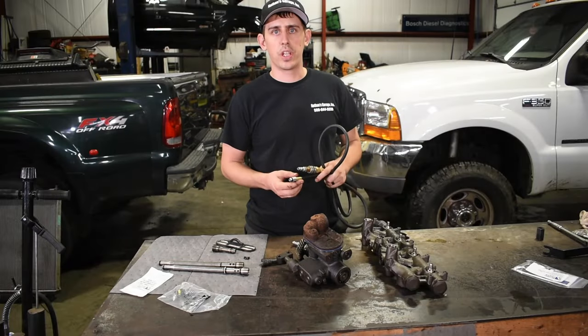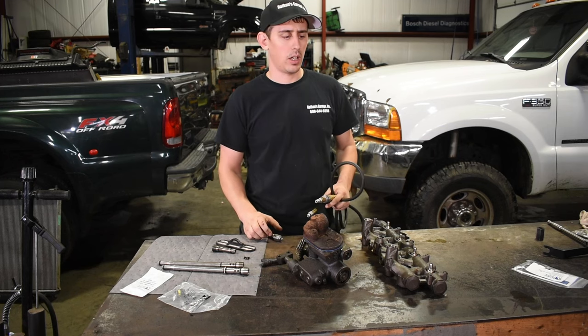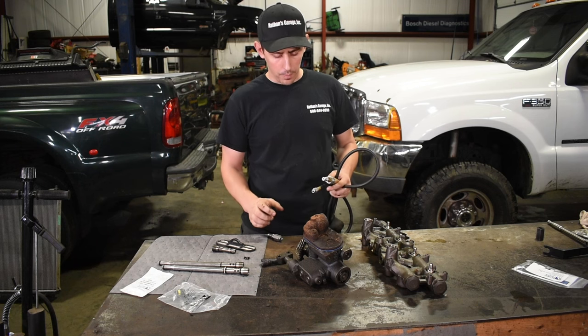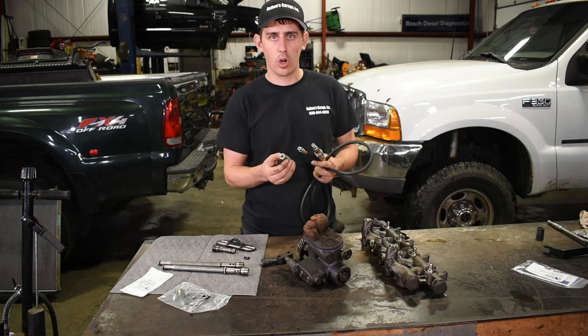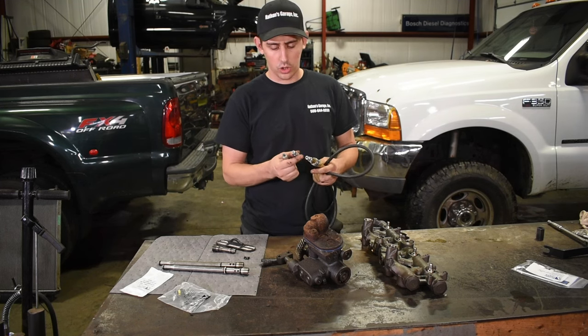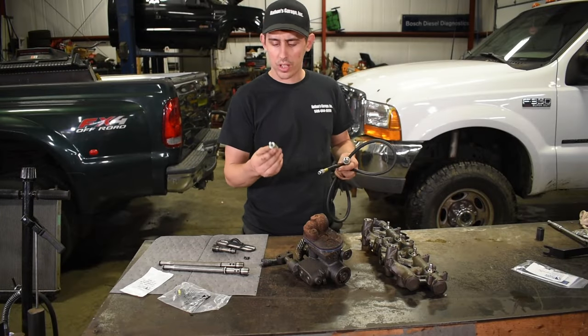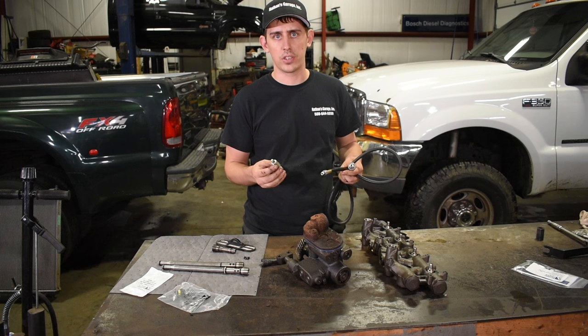You're going to need a few things. Obviously a basic set of hand tools to gain access to everything — sockets, wrenches, screwdrivers. But a few of the specialty tools you're going to need are the fittings that fit in the oil rails. There's two different styles: one for the late 2004 where the ICP is in the valve cover and up, and another style for the early 04 and the 03s.